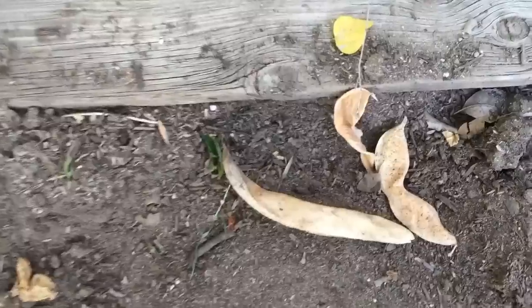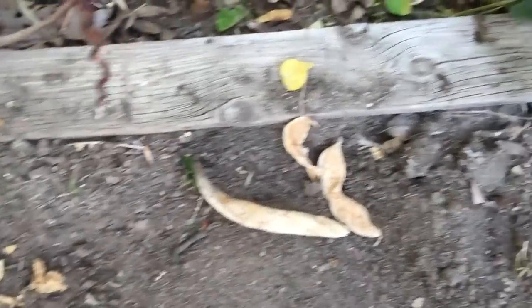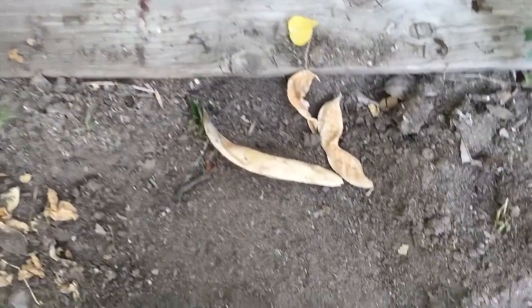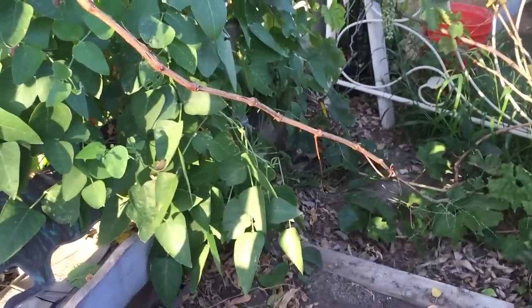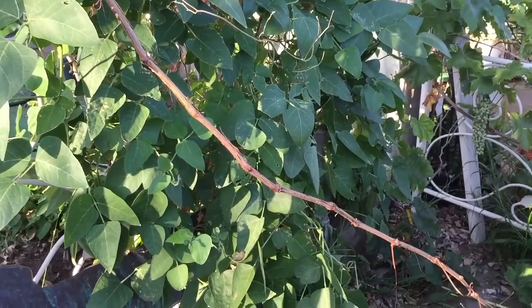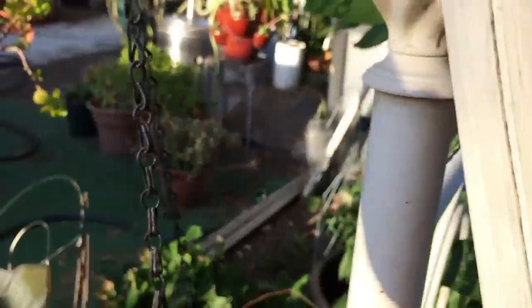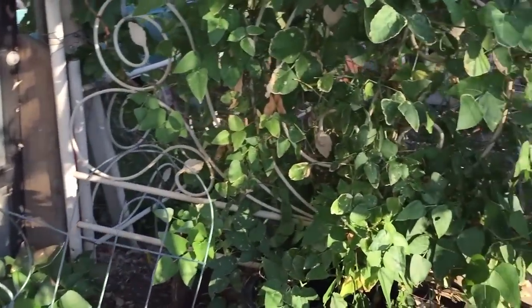Bugs! Sorry, I just kind of panicked. Those are pincher bugs. I had my sunglasses on and really didn't see them well. I might cut this out, but that's my reaction to pincher bugs - I do not like them. I'll come back for those later. I had my gloves on when I was picking before, and now I've got my close-up glasses instead.